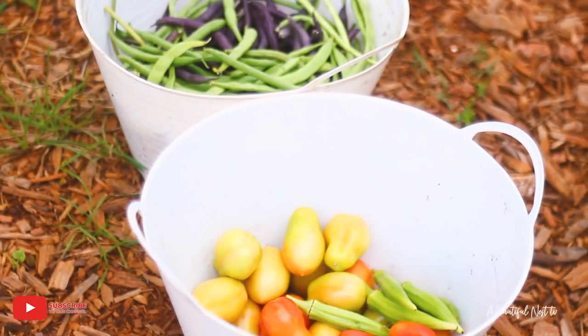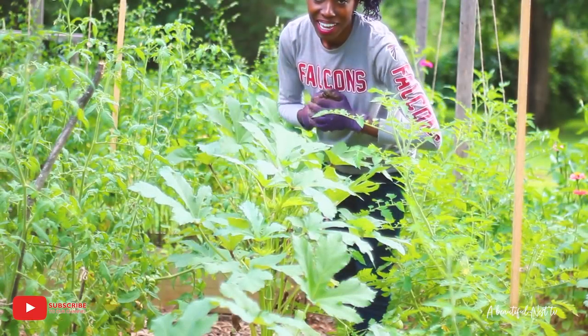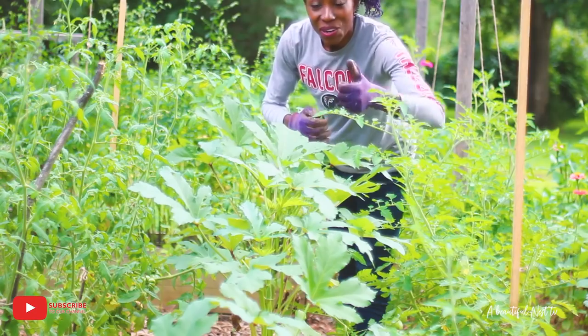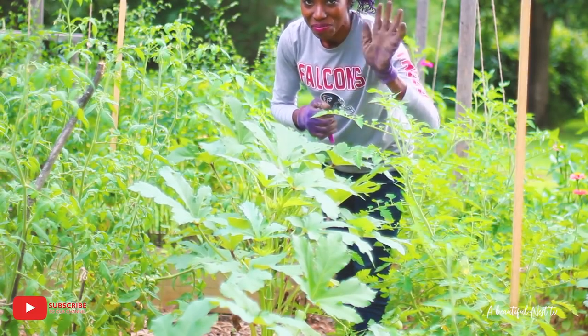My beautiful harvest for the day — it's coming in, guys, it's starting to come in! I hope you guys have enjoyed the video, give it a big thumbs up, and I'll see you on the next one. Bye!